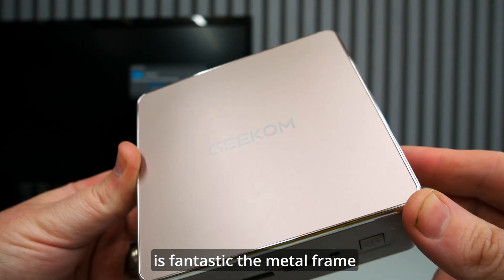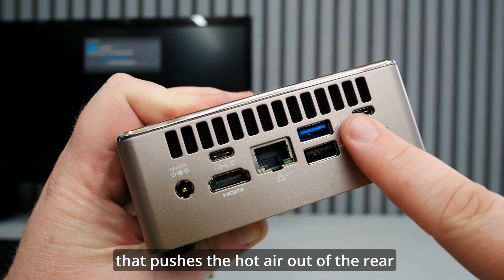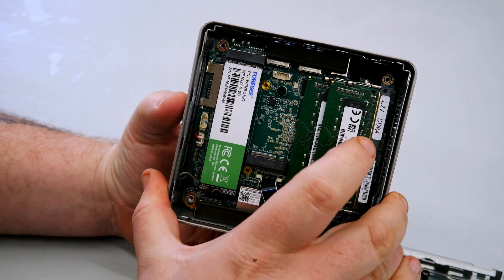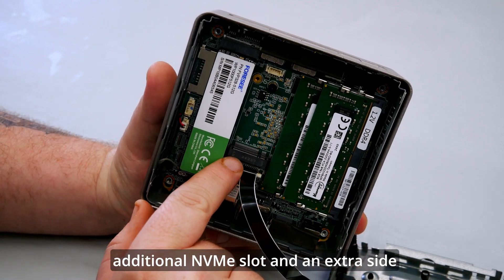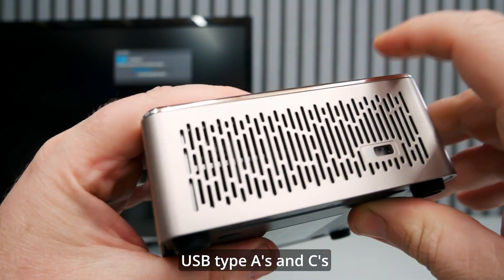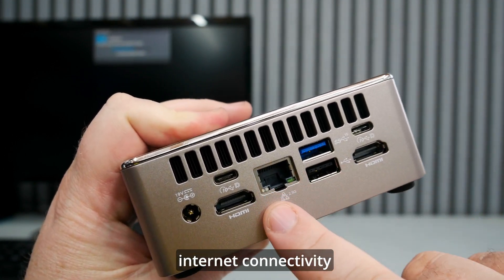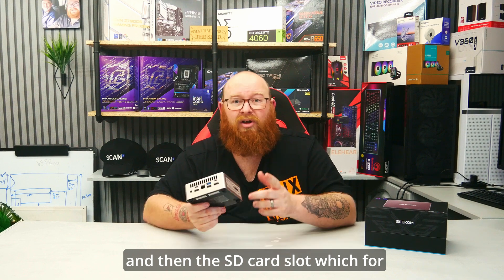The build quality is fantastic — the metal frame feels much more substantial and can only aid in the cooling of the unit. It has a blower along the top that pushes hot air out of the rear, and even when gaming it barely made a sound and kept things nice and cool. The ability to open it up easily and upgrade your RAM or storage is a great touch. This one has an additional NVMe slot and an extra SATA connector in the base without compromising on space. The connectivity is really impressive with USB Type-A and C ports all over the place — and they're not just standard slow ports either, they're Gen 3.2 at 5, 10, and 20 gigabit. 2.5 gigabit Ethernet for super fast wired connectivity, Wi-Fi 6, Bluetooth, dual HDMI ports, and an SD card slot which for someone like me is a godsend.